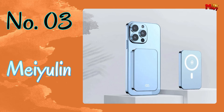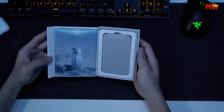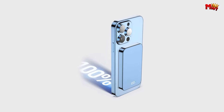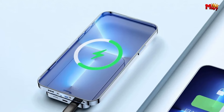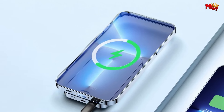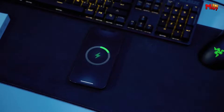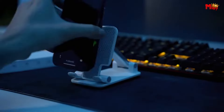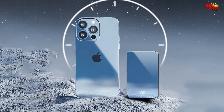Number 3: the Meiyulin Power Bank. Crafted with a blend of metal and tempered glass, it's not only durable but also exudes elegance in every aspect. Packing a punch with 10,000mAh power in a slim form factor, this power bank is designed to keep you charged on the go without weighing you down. Wireless charging just got a serious upgrade, with a blazing fast output ranging from 15W to 5W, allowing you to power up your devices wirelessly in no time.